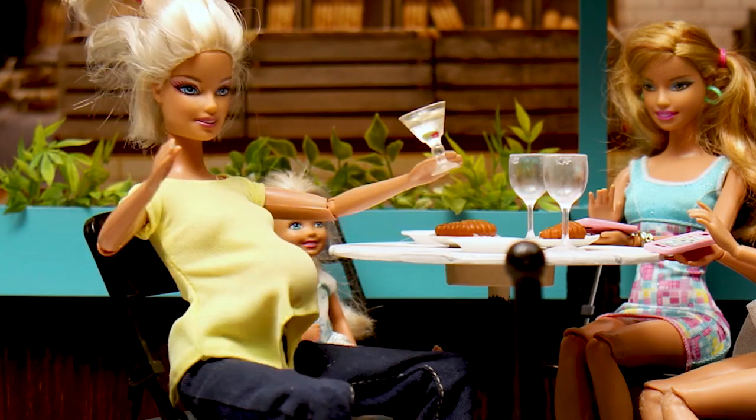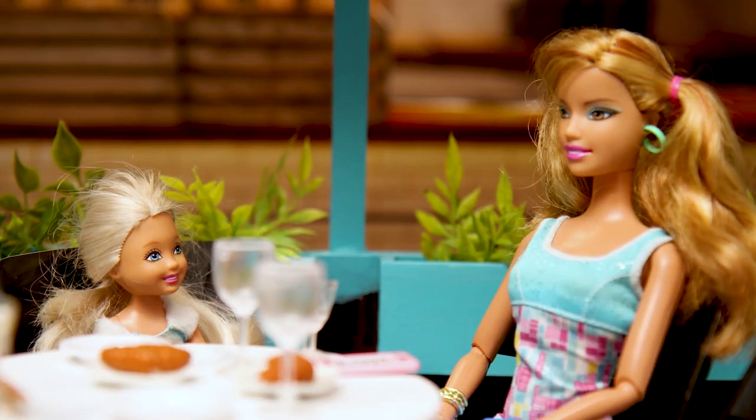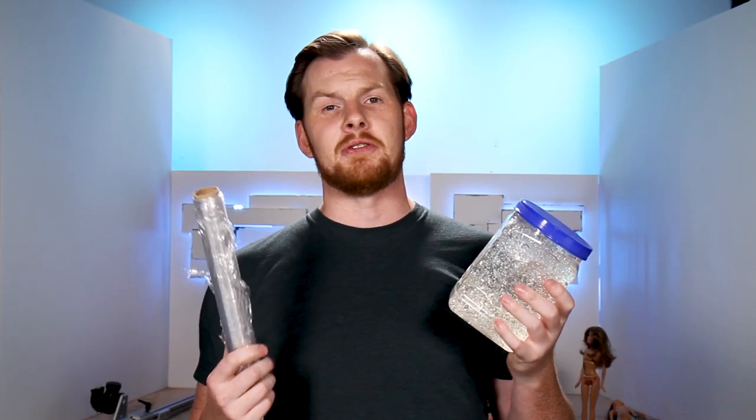But if you speed it up and add a little water sound effect, it's pretty hard to tell she's not getting a drink poured in her face. So that's how we make water here at Extra Credit Studios.